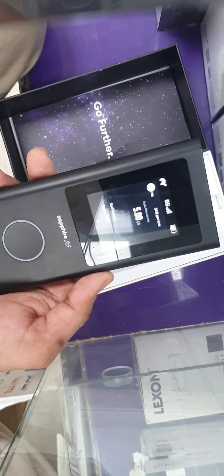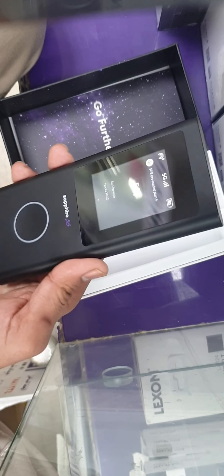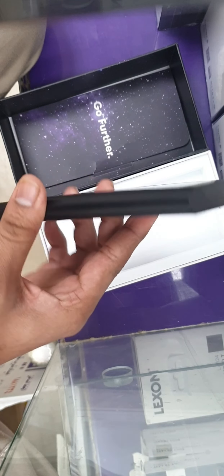The device comes with 5GB of preloaded free data, and that 5GB is global data — you can use it in any country. If you want more data, you can download the Sapphire or Travel WiFi app and buy more data for whatever country you're traveling to.